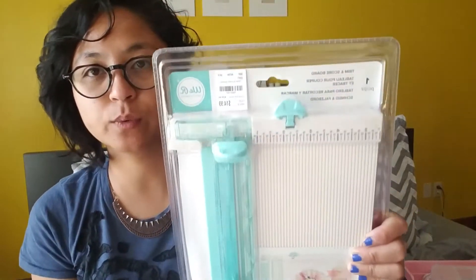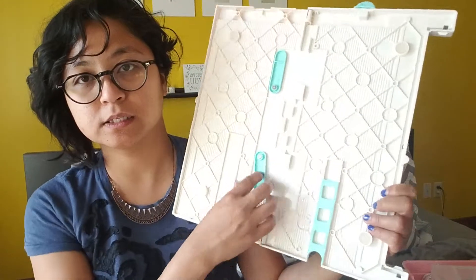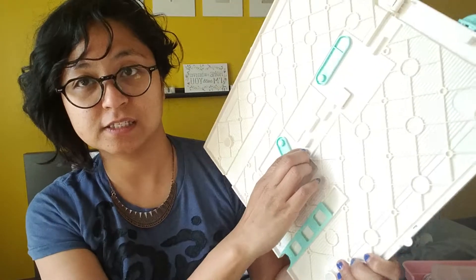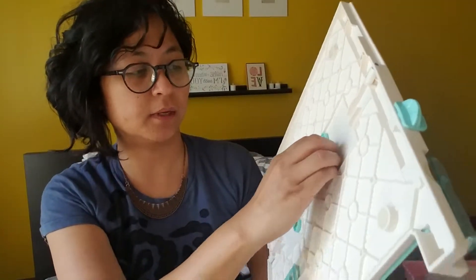What I'm going to feature today is my new Trim and Score Board by We Are Memory Keepers. This is nothing different than what I've already had. The only difference — I thought this was the new one from Cricut but I don't think it is. Please comment down below if you're familiar with what I'm saying because I would like to know. In my understanding, the difference of the new scoring board is this system right here — this part is different, this part is the same.